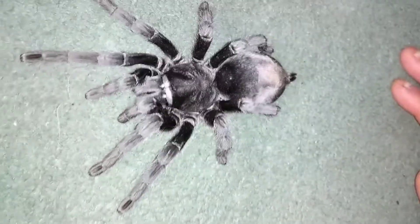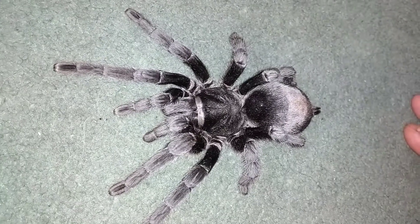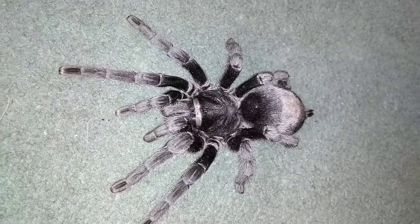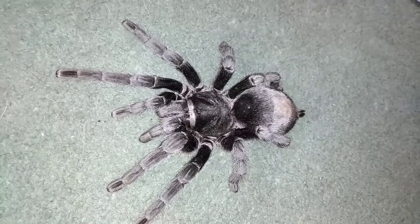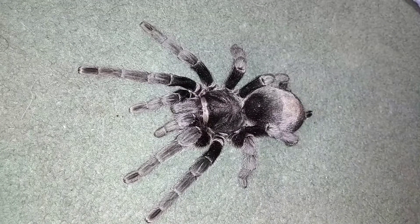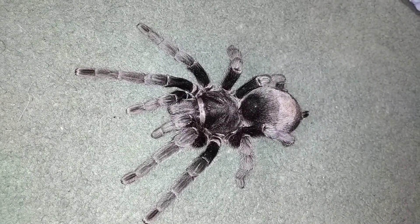This is probably the most placid tarantula you could ever get in the hobby — absolutely, I'm telling you. Should you get an older one of these as your first tarantula? I would 100% recommend it. But as I said, they're very rare, so you'll have to get them as spiderlings or maybe juveniles if you can.